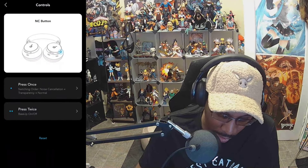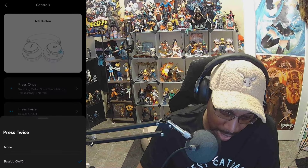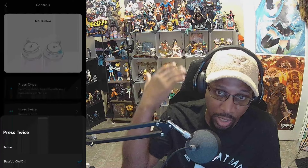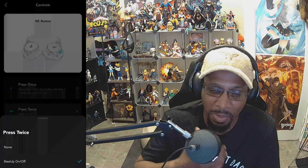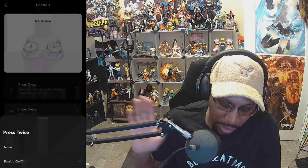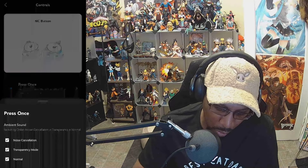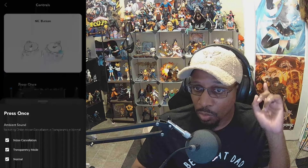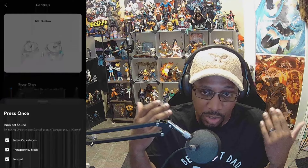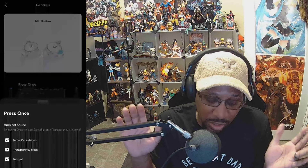You have the controls where you have single press and double press options. Normally double press is turned off, but I switch it to bass boost — it sounds great to me. Some people might think it's a little too much, but because these are over-the-head headphones, the bass boost feels like regular earbuds that are directly in your ear. For single press, it's normally set to cycle between noise cancellation and transparency mode. I add normal mode in case you don't want the suction feeling or transparency — just normal settings for a quiet environment.